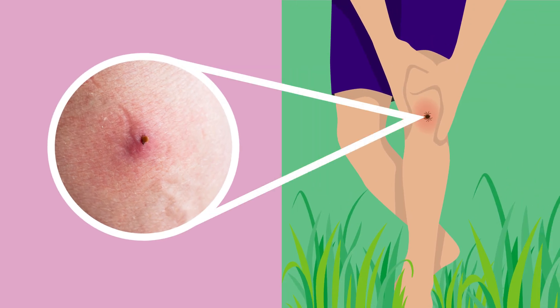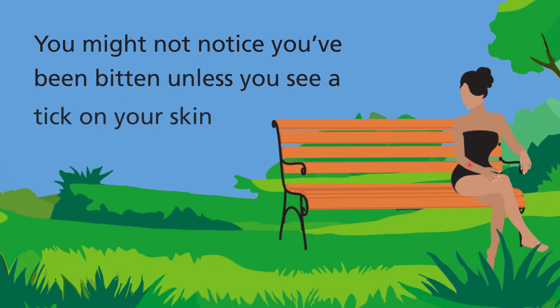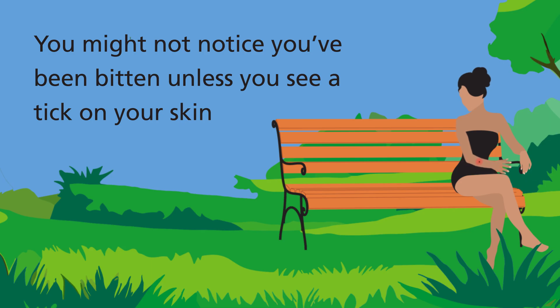How to remove a tick from a human. Tick bites can cause infections like Lyme disease and tick-borne encephalitis, which can be serious. Tick bites aren't always painful and you might not notice you've been bitten unless you see a tick on your skin.